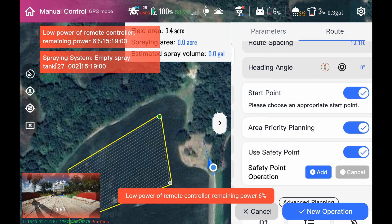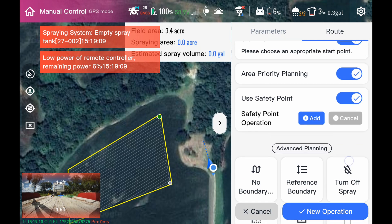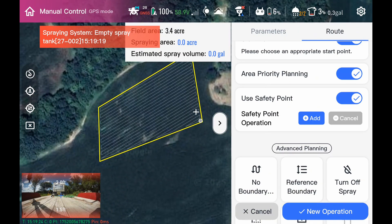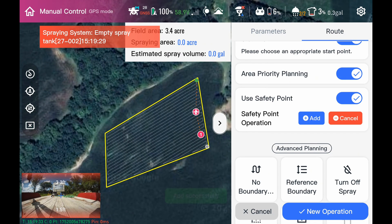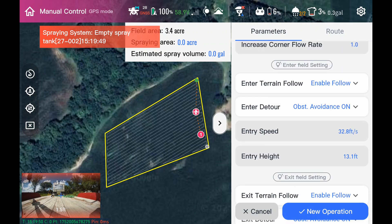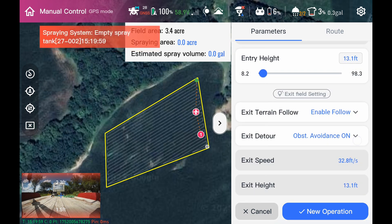On our parameters, I've got everything set up. We're not spraying anything today — I turned my spray off. Our safety point is not turned on right now. If I hit safety point on, you can see the crosshair pop up and I want to go straight to the field around the trees. You can actually make multiple safety points — up to five safety points inside and outside of the field, as long as the last one is in the field. On the parameter side, we've got enable follow going into the field — it's going to follow the terrain at 13 feet with obstacle avoidance on, and exiting at 13 feet following terrain with obstacle avoidance on.